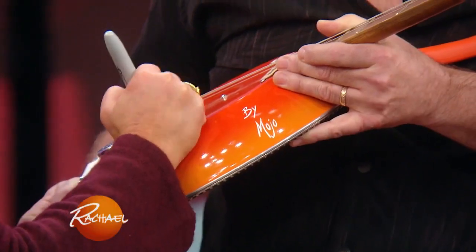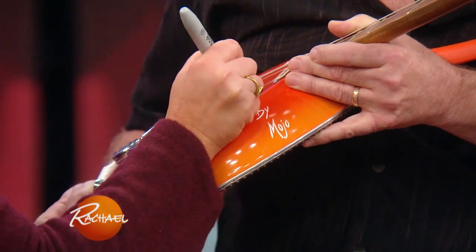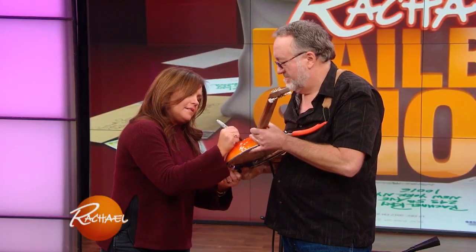Can I sign it for real since that's a fake signature there? That's a stamp. Right down here? Sure.